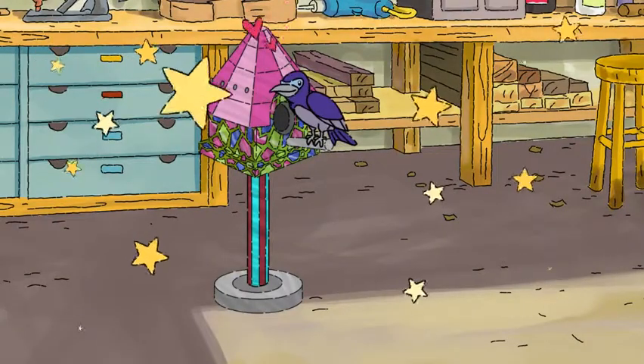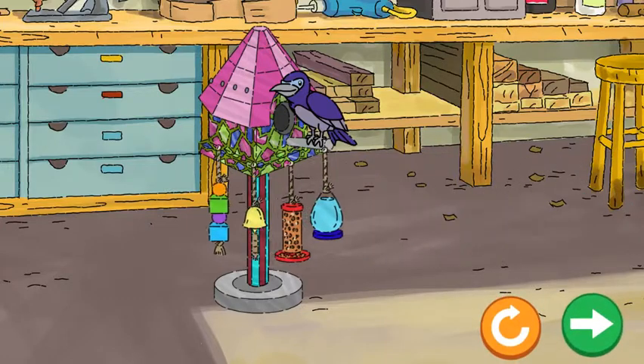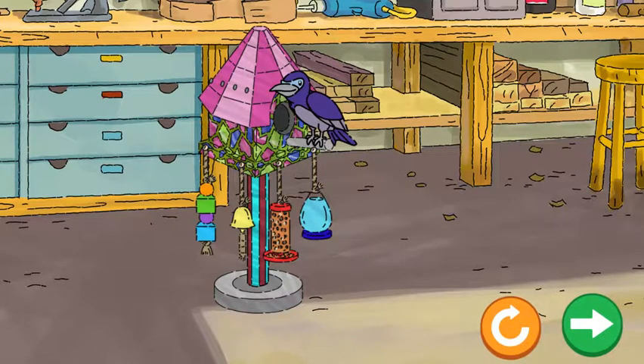Alright! The house looks great! The bird is really happy! Drag things to the bird to make it even happier!